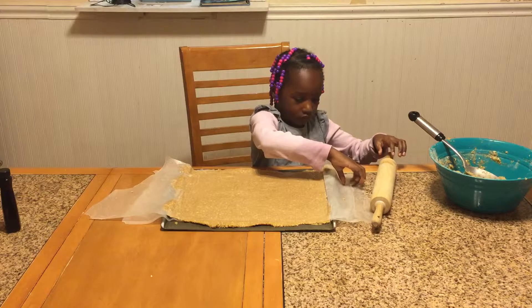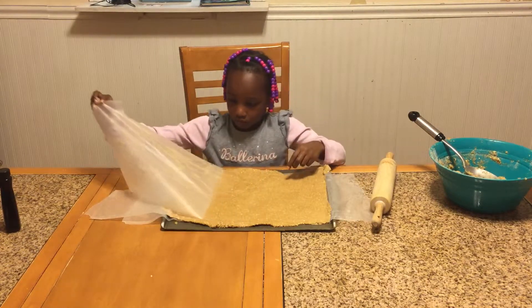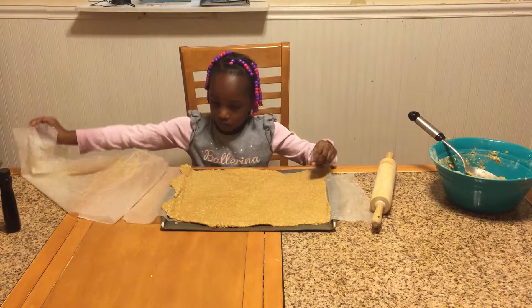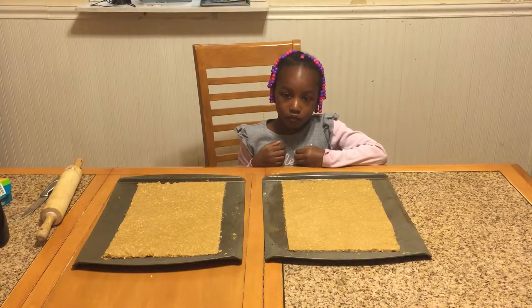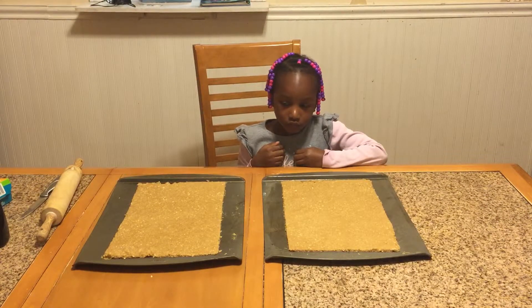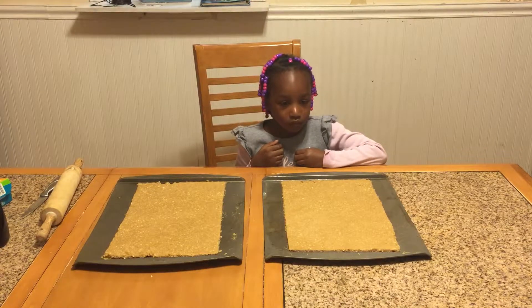Now we're going to cut it to size. The cookies are now ready — they're basically squared, we've flattened them, and we're going to get them in the oven. While they're in the oven, we're going to work on making the filling.